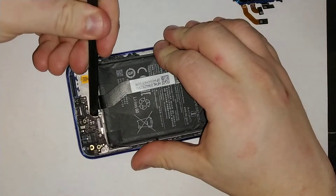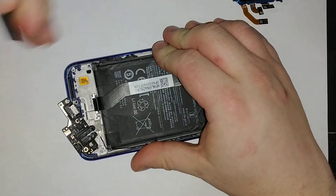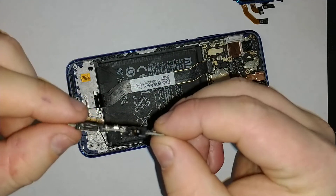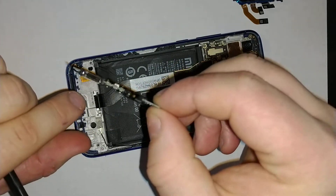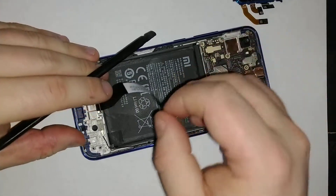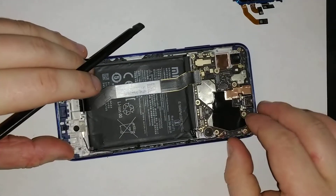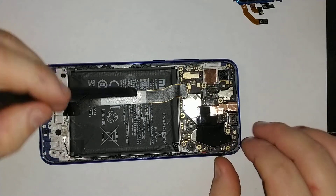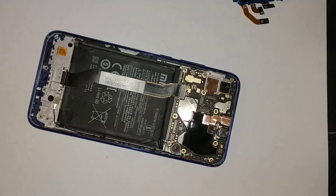Once you remove all the screws from the motherboard area, you can pop off the charging port right here — just lift it up and it comes off. As you can see, there's your charging port and headphone jack right there. Now we're going to disconnect all the cables from the motherboard — make sure everything is disconnected before you remove it.